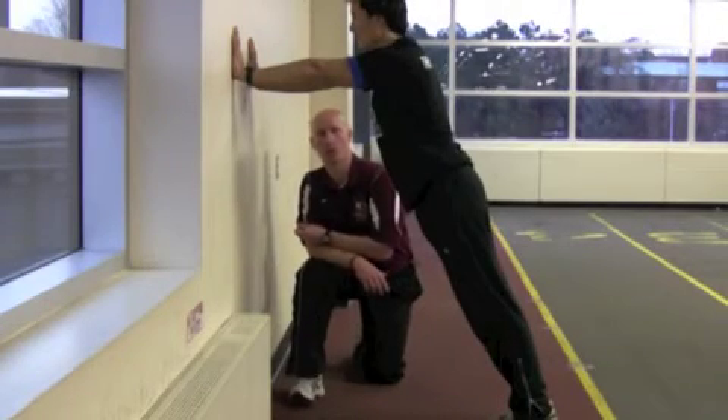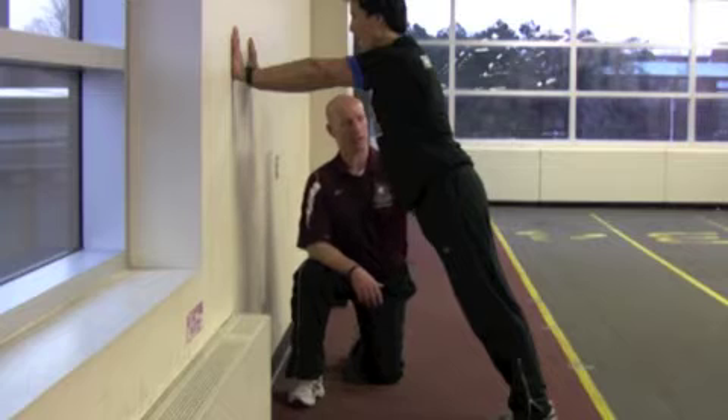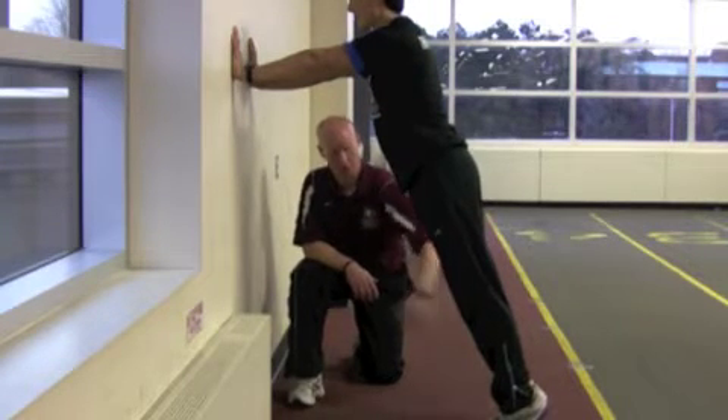Resisted speed wall drills — we're going to go with the B series now. With the B series, same tall, lengthened position, hands across from the shoulders, toe position is here.